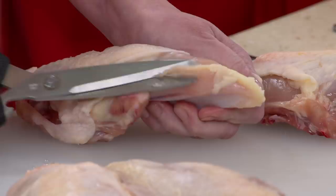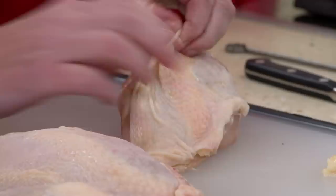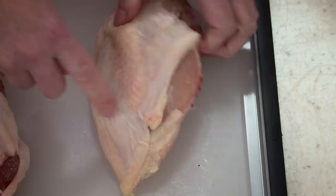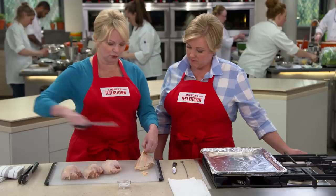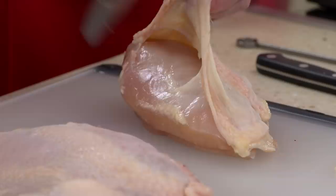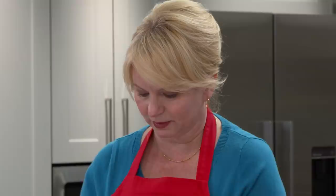We take our fingers and gently lift up that skin. We want to keep it attached at the two ends and also as much as possible at the rib end — almost like a pocket. If needed, you can take a pair of scissors to loosen it a little bit. Fold it back; this is also a good opportunity to pull out any large pockets of fat underneath.